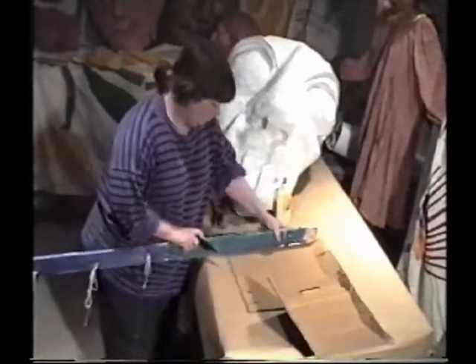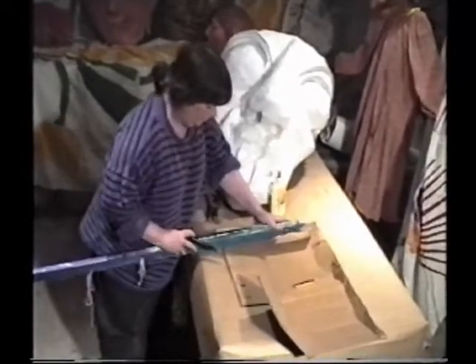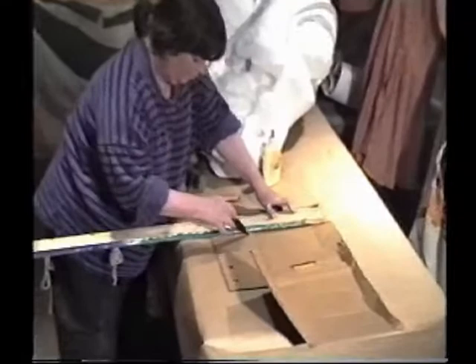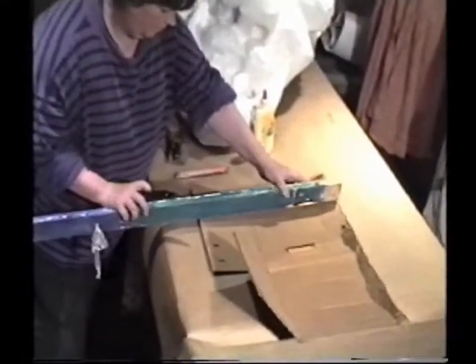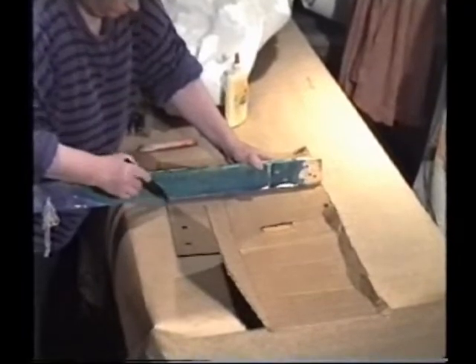Before the head gets painted it needs to have a holder for the upright pole put in. You can screw or paper mache in a tin can to hold the pole, or you can make a box like this, which will keep the head from turning around on the pole as well.